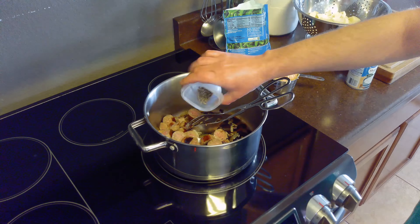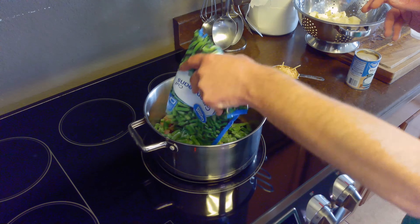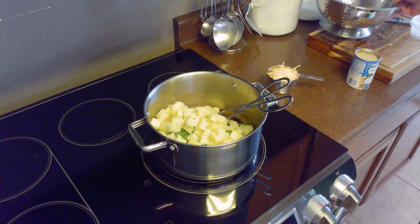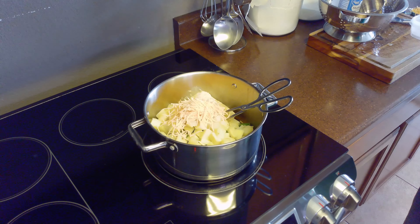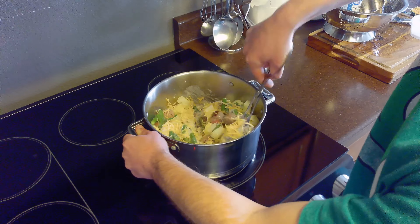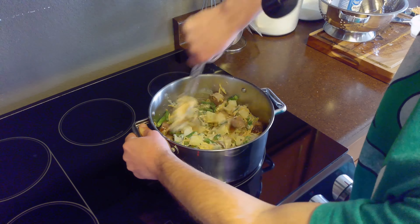Once we've added the bratwurst back, we'll add our half teaspoon of salt, half teaspoon of pepper, green beans, potatoes, cream of mushroom soup, and one cup of our shredded cheddar. We'll mix these ingredients together until they're thoroughly combined.